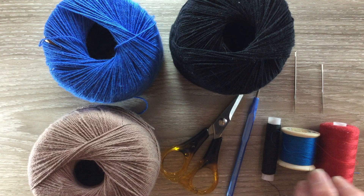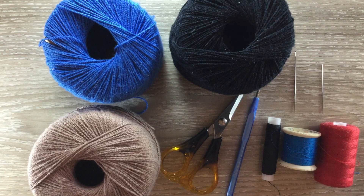I use thread for sewing it together and I'm using red cotton for the mouth. I use a darning needle to weave in my ends and a sewing needle to sew it together.